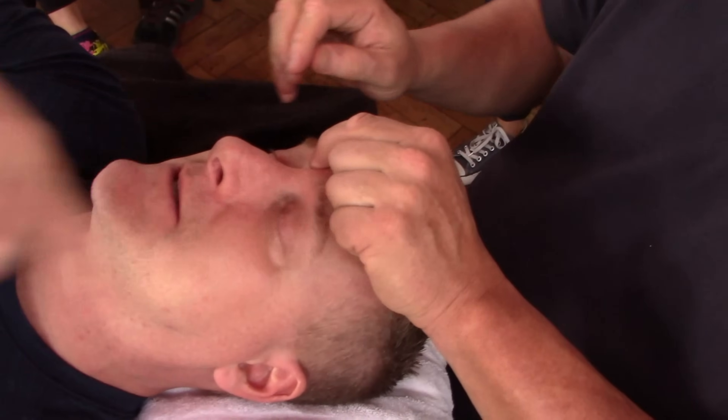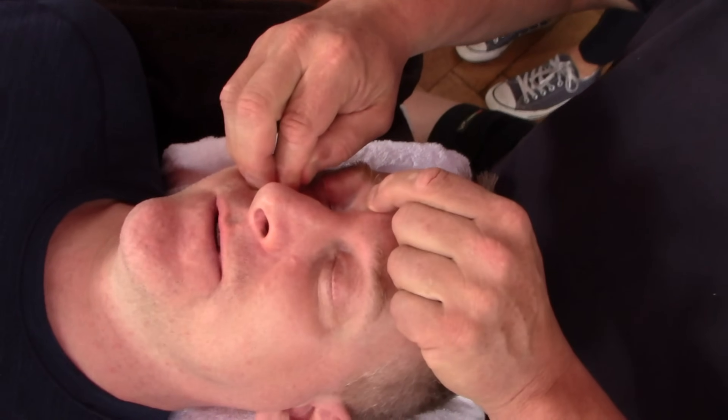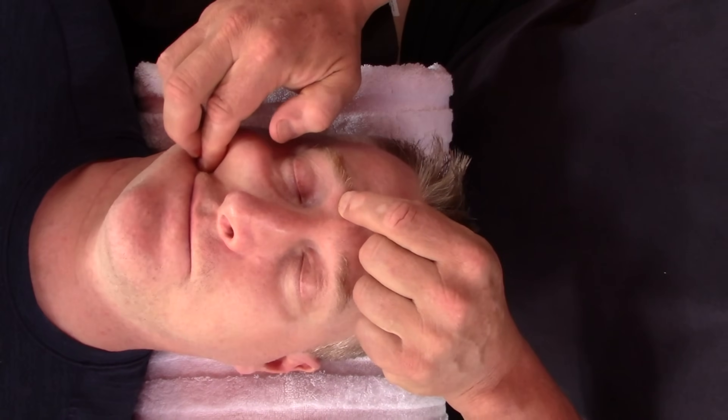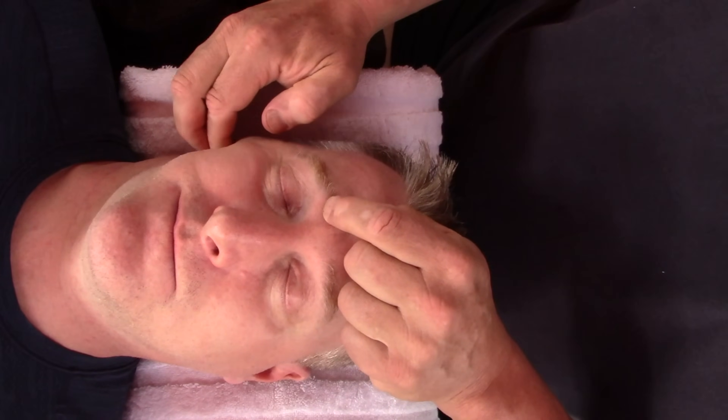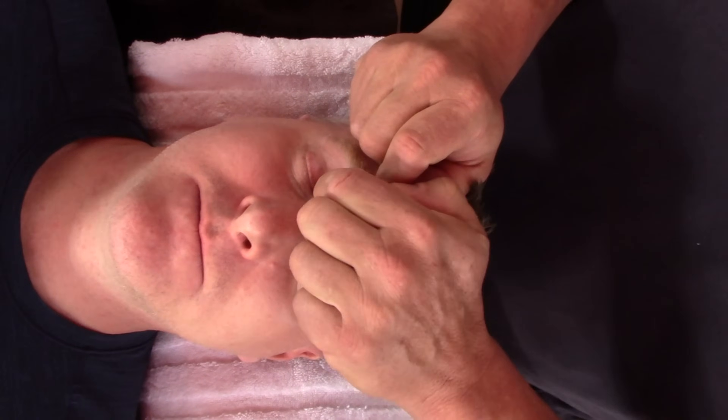I did feel more pain on this side. Did you? Yeah. It feels the same yet. This is a great technique too for clearing sinus congestion.